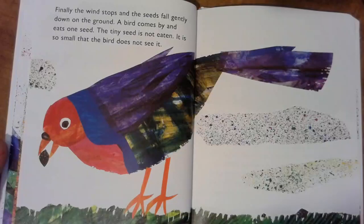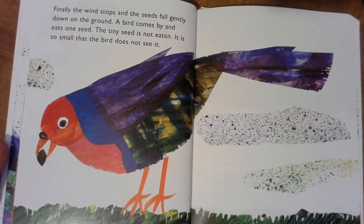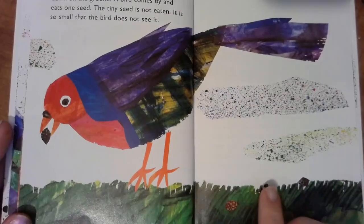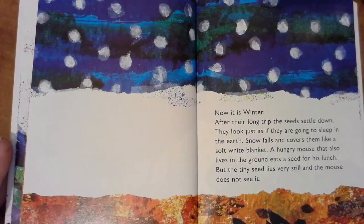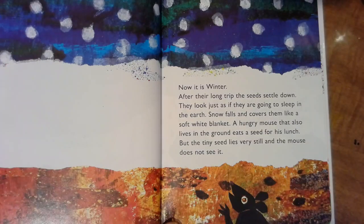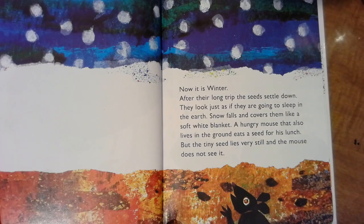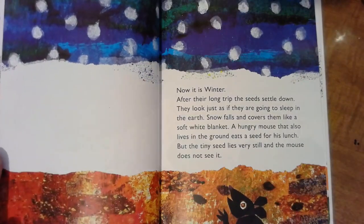Finally the wind stops and the seeds fall gently down on the ground. A bird comes by and eats one seed, but the tiny seed is not eaten — it's so small that the bird does not see it. Now it's winter, and after a long trip the seeds settle down and look just as if they are going to sleep in the earth. The snow falls and covers them like a soft white blanket. A hungry mouse eats one seed, but the tiny seed lies very still and the mouse does not see it.